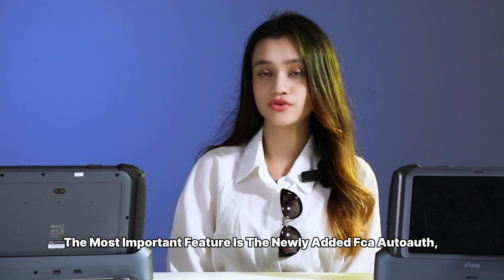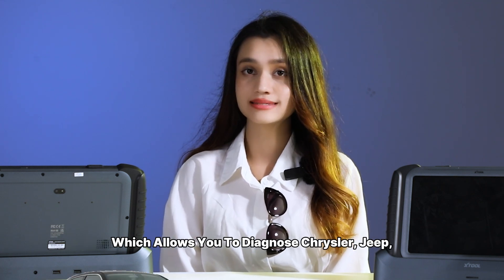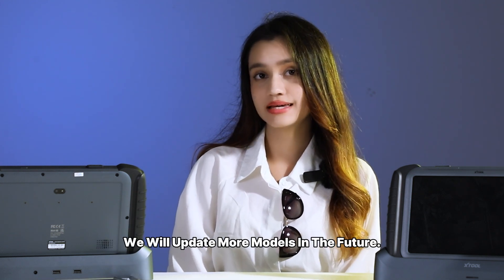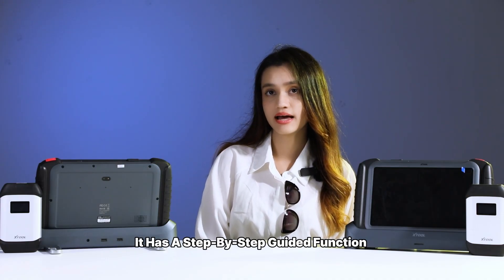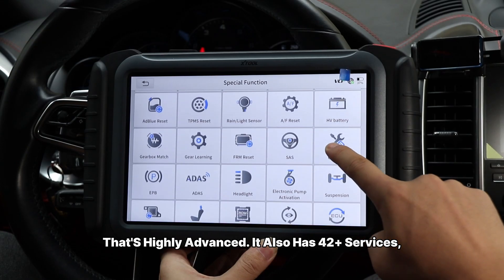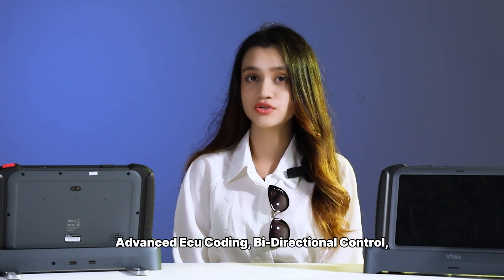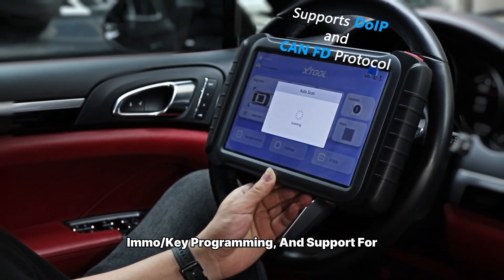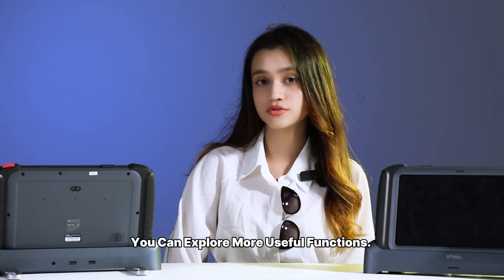The most important feature is the newly added FCA Auto, which allows you to diagnose Chrysler, Jeep, Dodge, ProShop, and more without any hassle. We will update more models in the future. If you work on large vehicles, you are in luck — it has a highly advanced step-by-step guard function. It also has 42 plus services, advanced ECU coding, bi-directional control, remote key programming, and support for DOIP and CAN FD protocols. You can explore more useful functions.